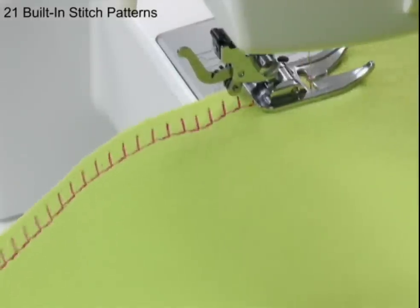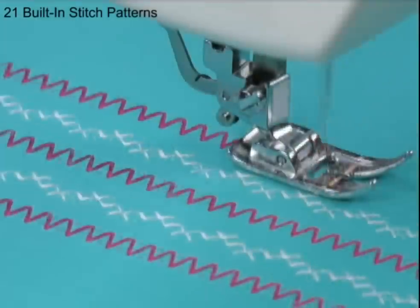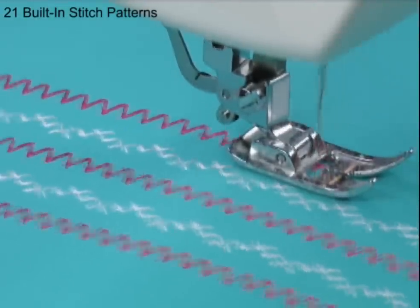Stretch stitches are especially useful for sewing today's knit fabrics. You can also combine stitches to embellish garments, crafts, and home decorating projects.